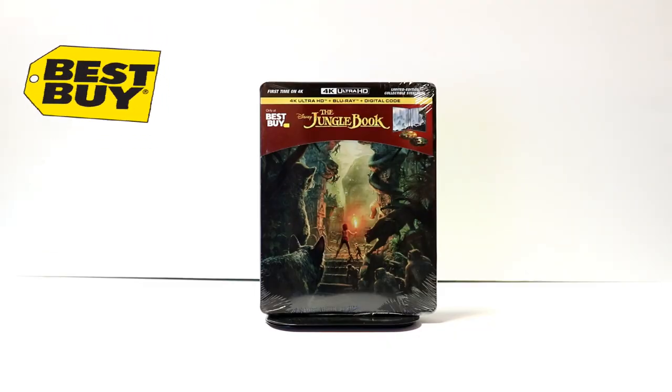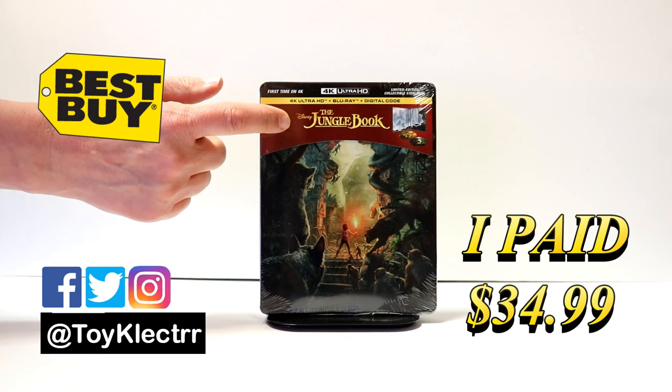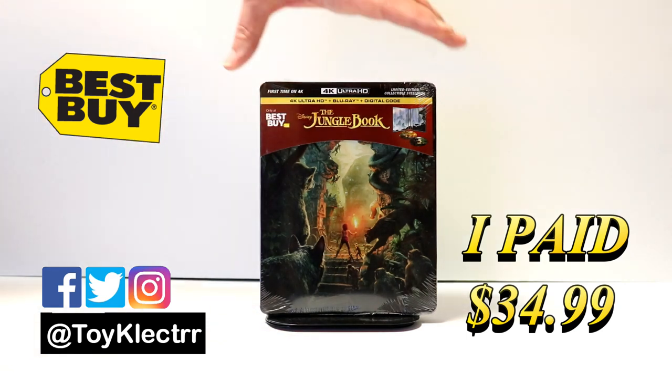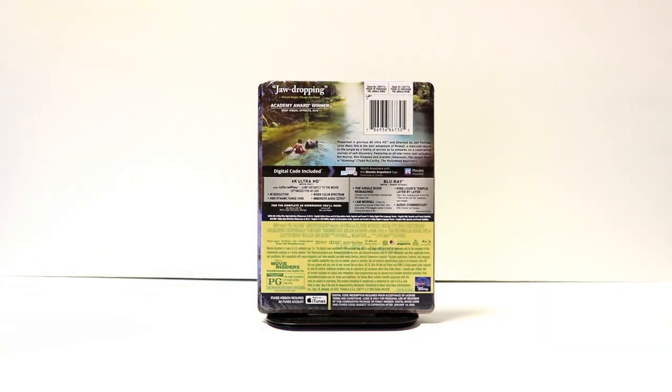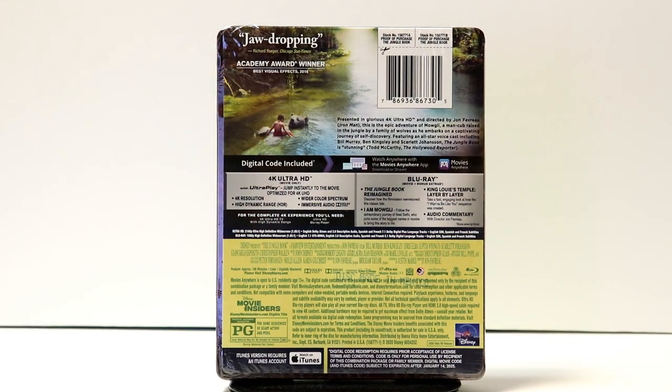Today I picked up my copy of the Jungle Book. This is the Best Buy Exclusive Steelbook featuring the 4K Ultra HD, the Blu-ray, and the Digital Code. This is the front, and here's the back. If you would like to check out these special features, you can go ahead and pause and do so.